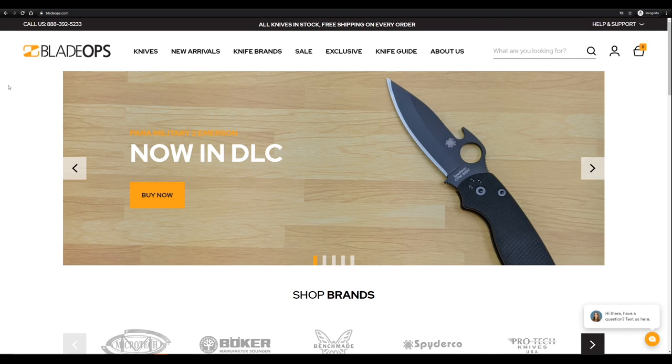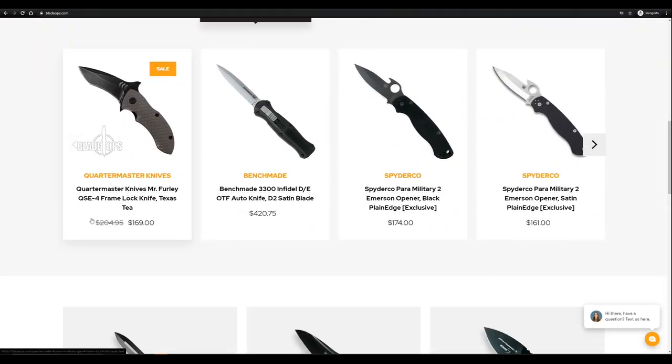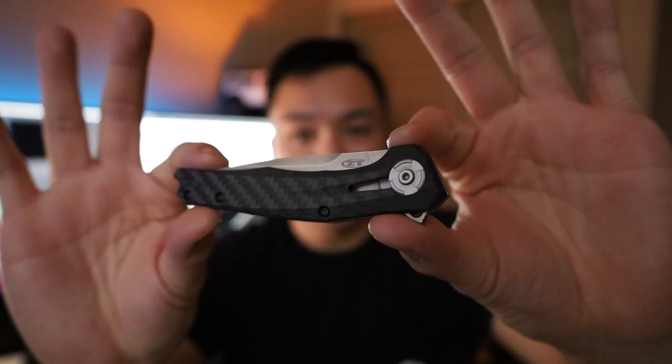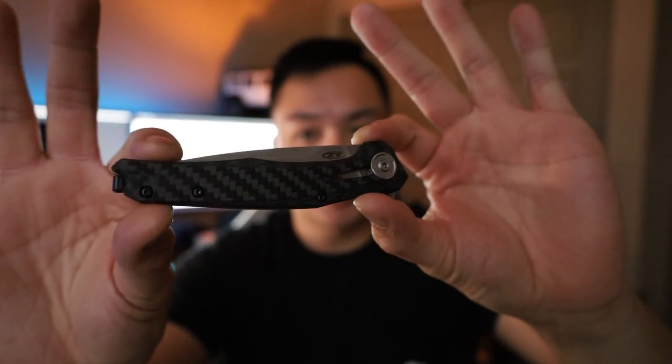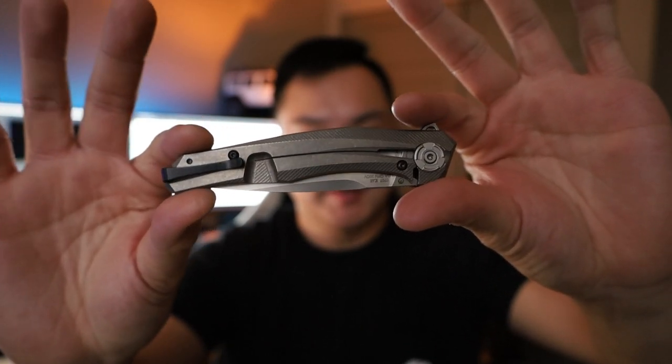It is very lightweight, thin, and elegant. BladeOps.com actually provided us with this specific model — let them know that Brandon or Everyday Minimalists sent you and they will hook you up. First impression on the 0707 is this thing has a really nice carbon handle and then titanium on the other side with that frame lock design. When I actually picked this thing up it was very lightweight and thin. Like really thin. Thinner than the bailout thin.